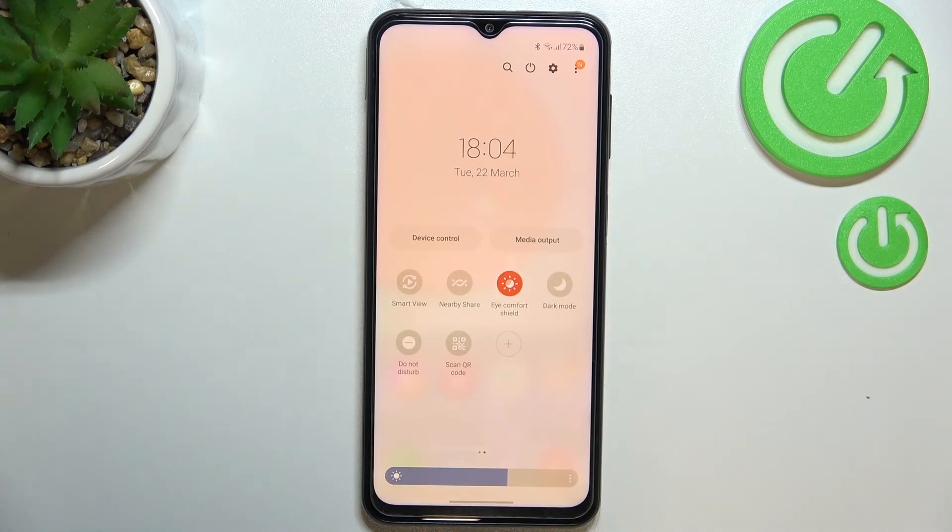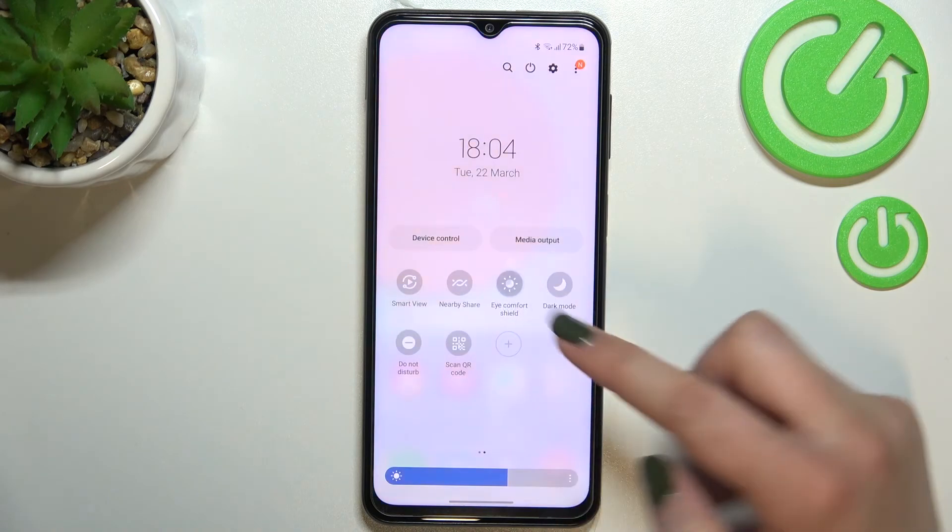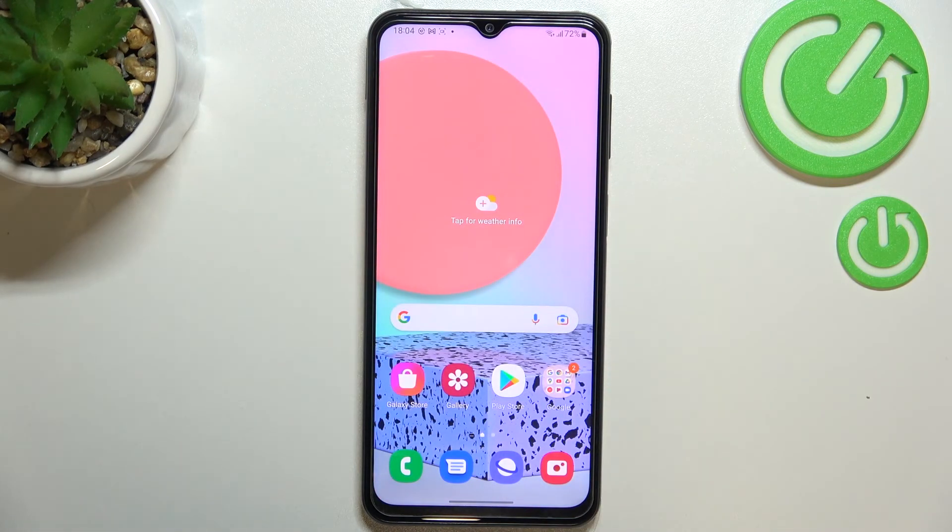Since it's currently turned on, you can turn it off just by tapping on it, and the screen will simply get back to its normal state. Of course you can turn it on the same way. So this is how to enable Eye Comfort mode on your Samsung Galaxy F23. Thank you so much for watching — I hope this video was helpful, and if it was, please hit the subscribe button and leave a thumbs up.